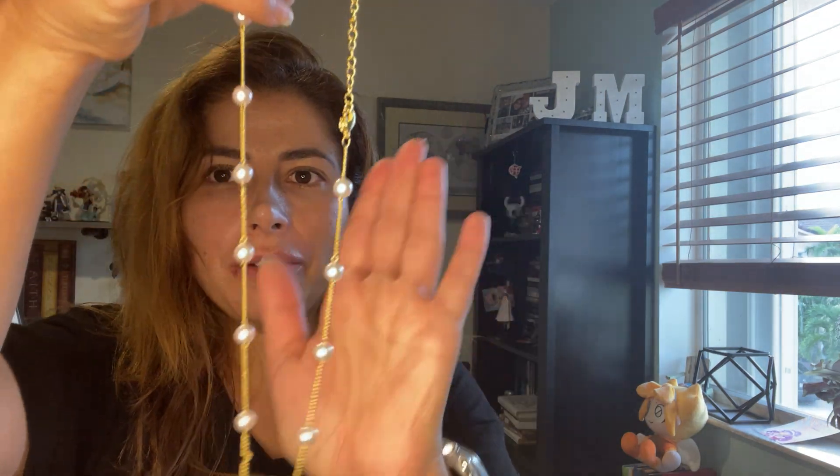Hello, JNN Reviews here and today I'm so happy to review this Dear Maid Dainty Pearl Necklace. It was a free sample and it's just so beautiful. Look at this.